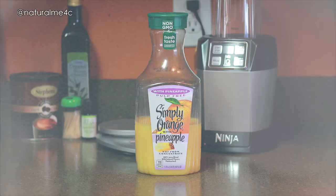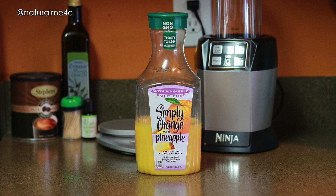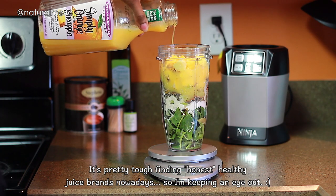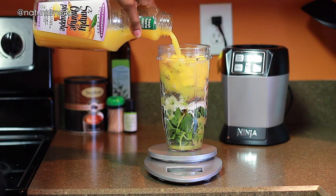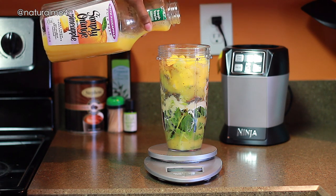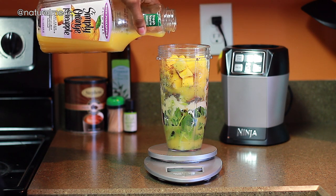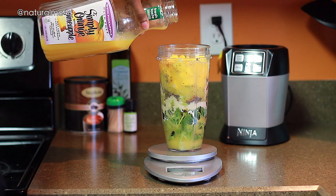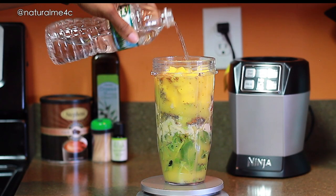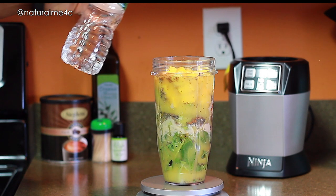Since January I've played around with so many different juices and even water to find something that works well with all these ingredients. Right now I'm digging orange juice mixed with a bit of mango, pineapple, or other fruits — usually I add about 12 ounces, which is enough to make two shakes. I also sometimes add a little water to help loosen things up, and in the near future I'm going to try adding a little apple cider vinegar too.